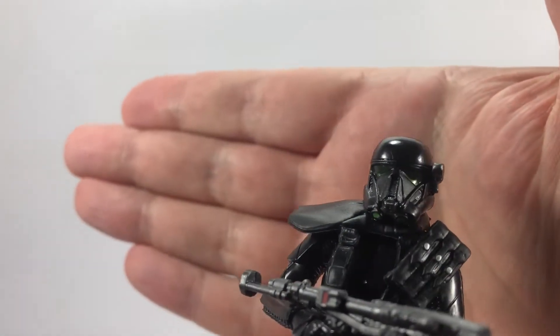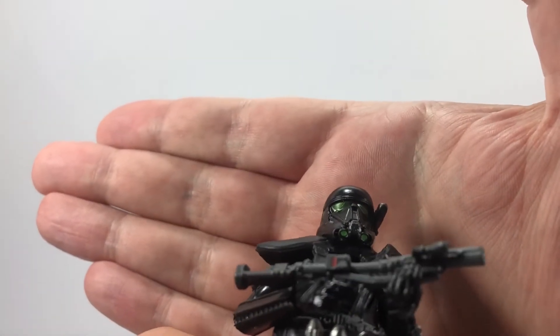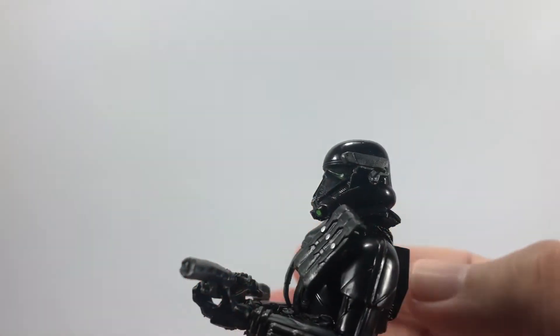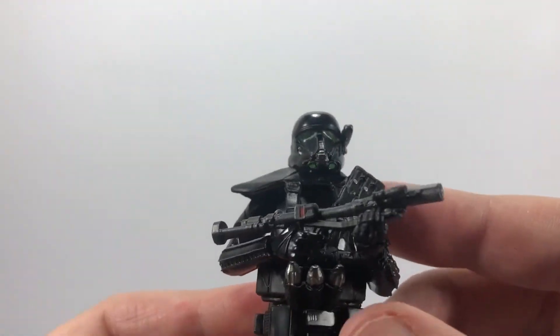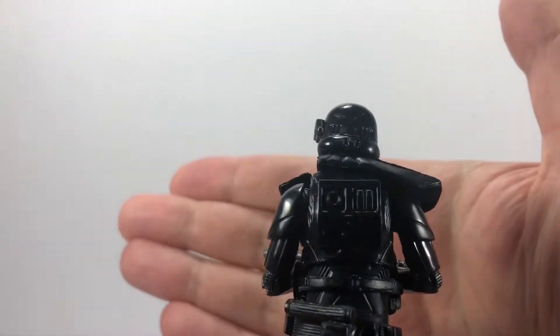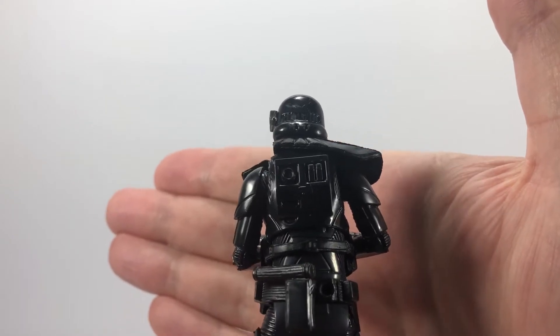Let's get a closer look at his head — his helmet. You can see he's got the green detail on his eyes, his mask, and his breathing apparatus. He's also got this rangefinder thing on his helmet, and you can see the classic stormtrooper-style armour but all in black.